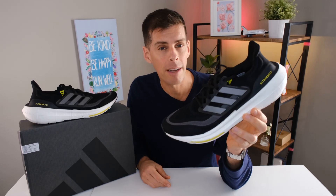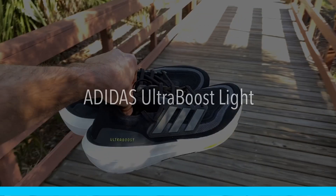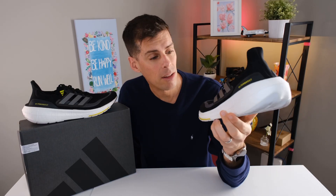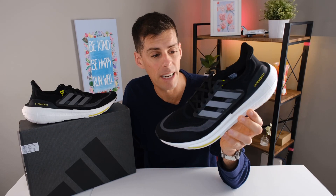Welcome back to the channel for another shoe review. Today we're looking at the new Ultra Boost Light from Adidas. This is actually a first because I don't think the word 'light' has ever been attributed to an Ultra Boost shoe. Let's get into it.